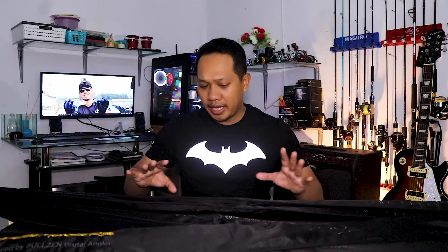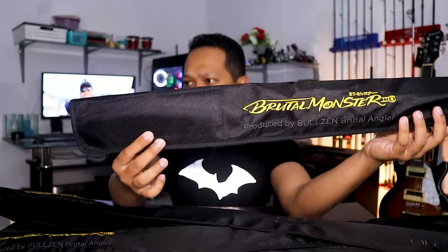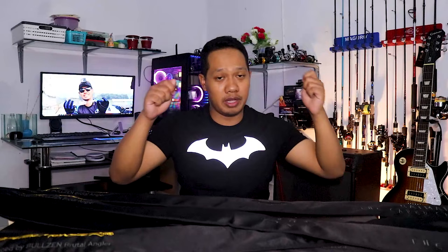Okay, here's the packaging — it's premium. This is the Batman Brutal Monster. There's the DC logo, Batman logo, and Warner Bros branding. It looks like Bullzen collaborated with DC Comics to produce this Batman rod. Now we're going to unbox them one by one, weigh them one by one, and test the lifting action one by one.